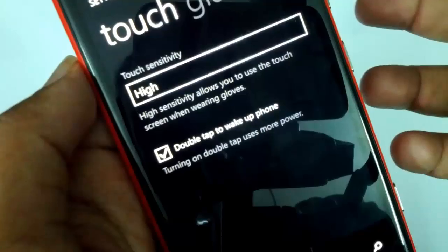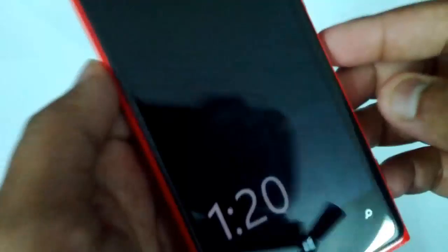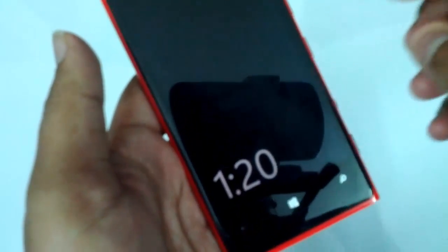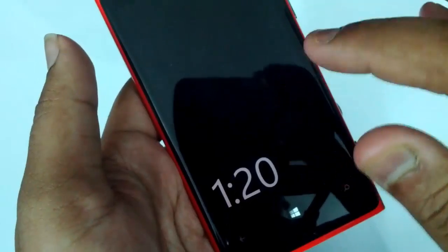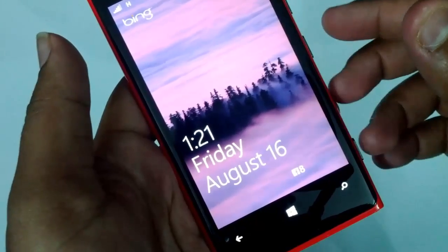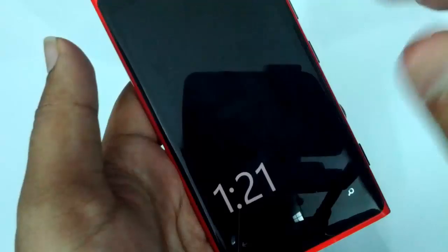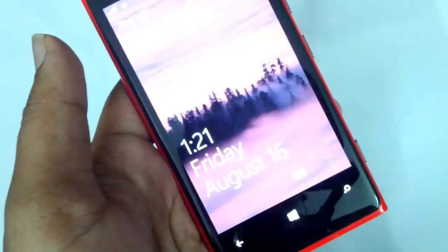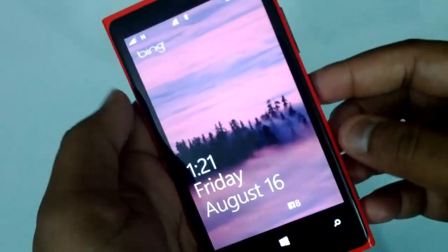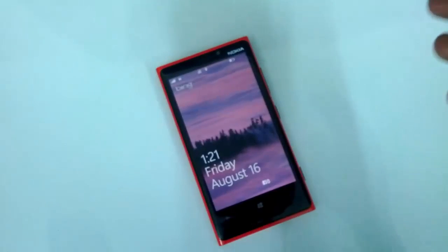So now it's already enabled. Let's go and check out how this feature works. Now I have the phone — it's in sleep mode. Let me try this feature. I just double tap and you can see it has woken up the screen. I will just try it once again — I just double tap and it has just woken up my screen.